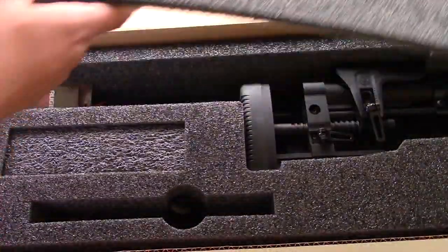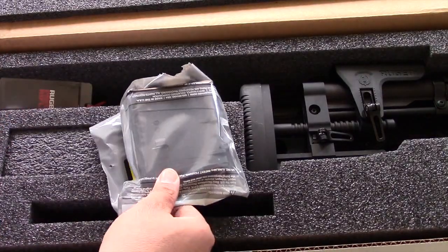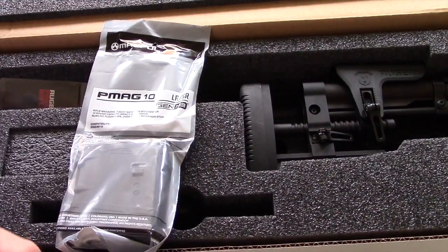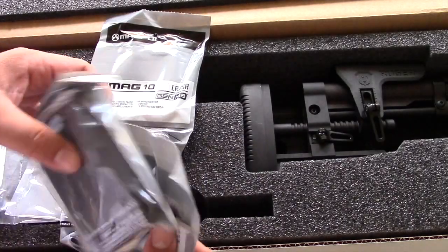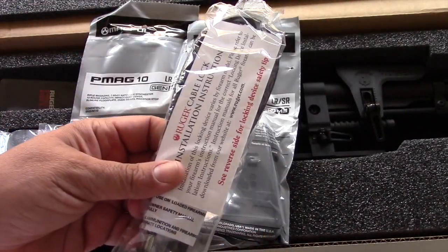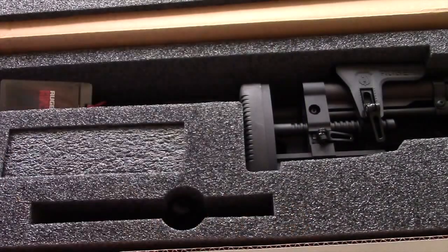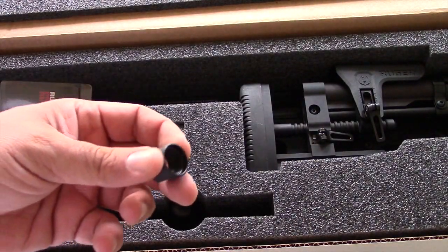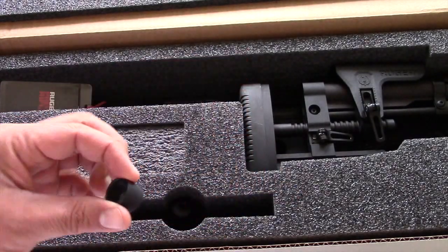Let me take it out of the box and show you. What comes in the box: over here we have one round PMAG, you have some rails here, another PMAG, and a lock. It has a threaded barrel and this is a thread protector, but I put a muzzle brake on it at the shop since I was already there, so they installed it for me.